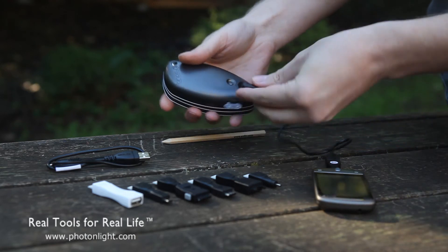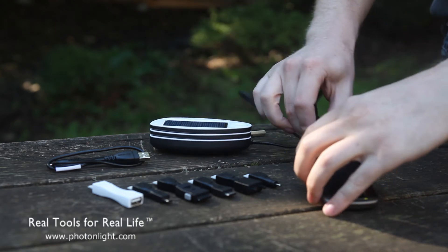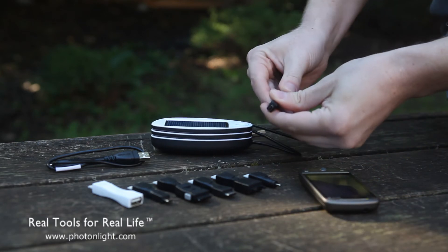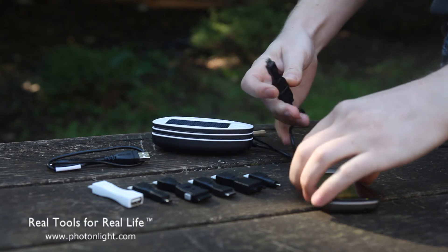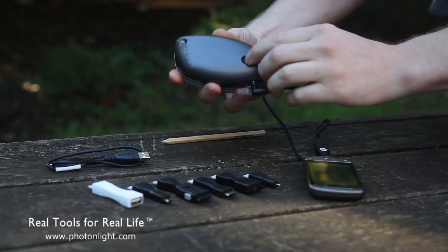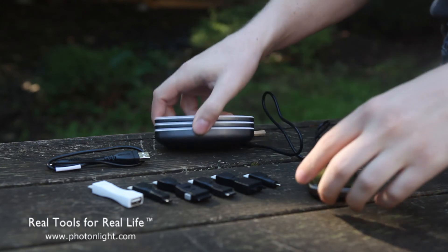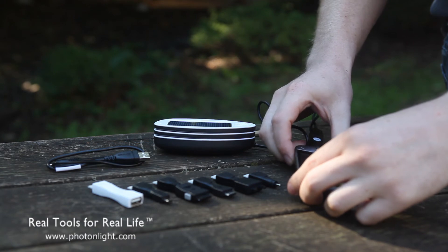To charge a device, you just plug it in here — I already have the micro USB tip here. Actually, this is mini USB. I will charge my phone and press the start button here to begin charging, and we can see that it's already charging.